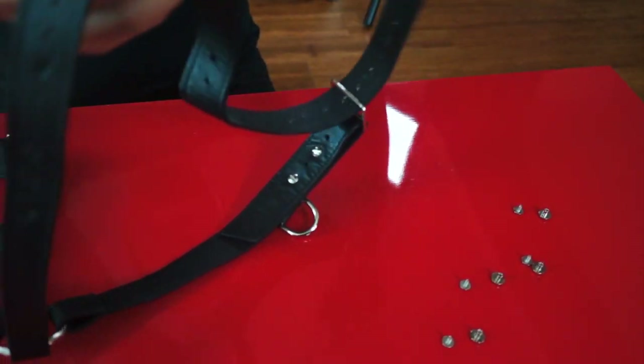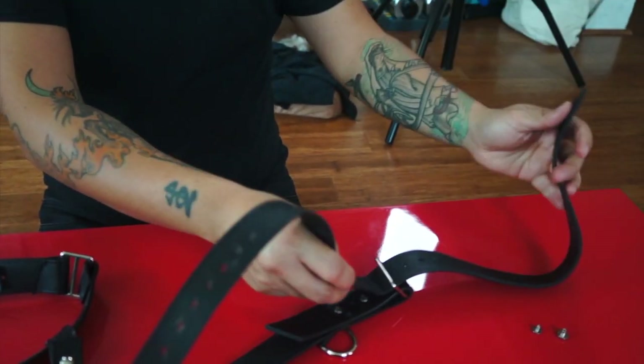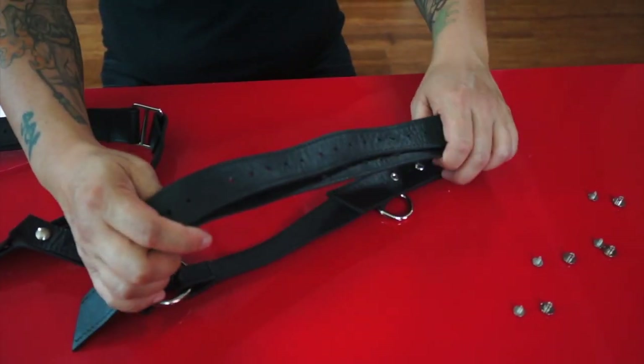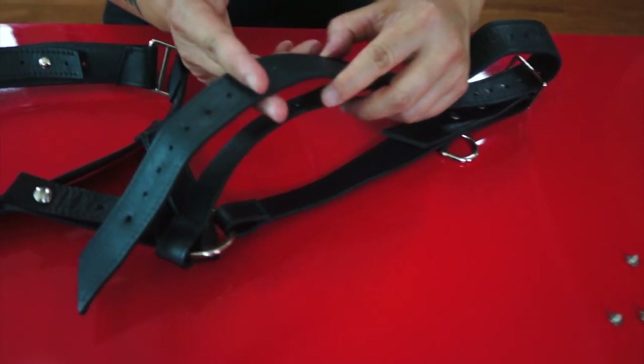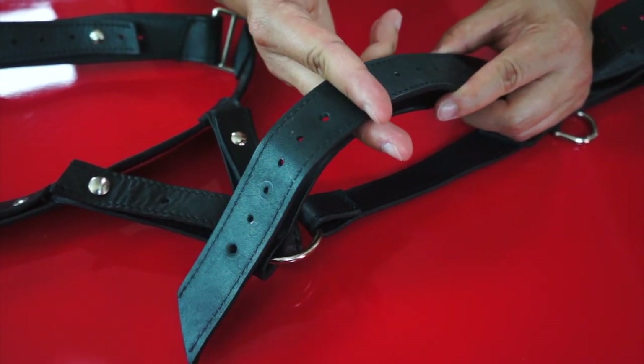I can make this a little bit longer or I can make it shorter. Of course, the user is welcome to trim this based on their custom sizes. Once they figure out what their size is, they can always trim this.